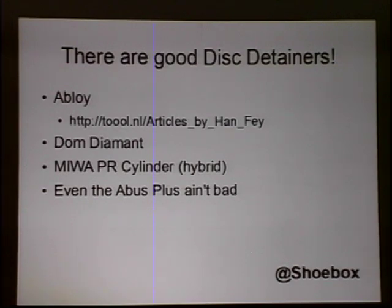You can find me at Shoebox on Twitter — I'm really easy to find. That's 15 minutes on disc detainers; I could do 15 hours on them — it's the current seat of my work. Regarding plans for the decoder and pick tool that Jako Fägerlund invented: he's gone to great lengths to detail how he made it. I believe you can find them at lockpicking101.com. He also has a website — possibly in Finnish — but he's very open about the work that he does.